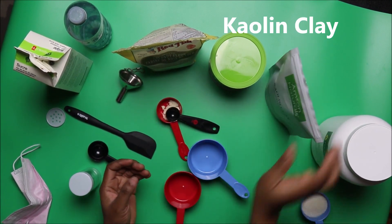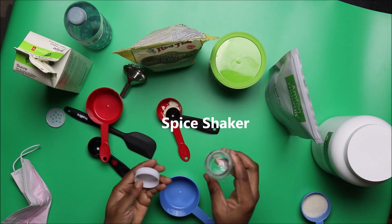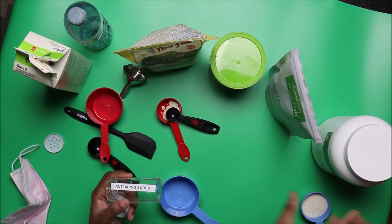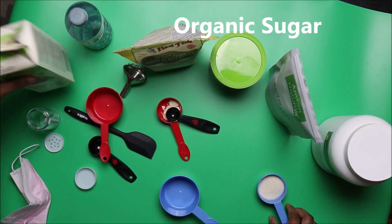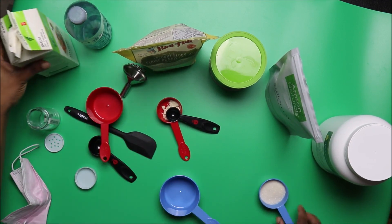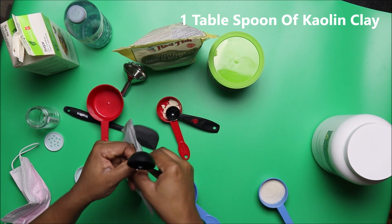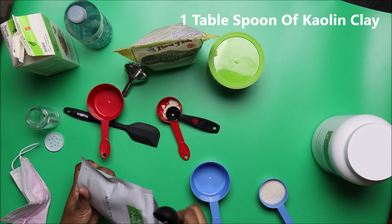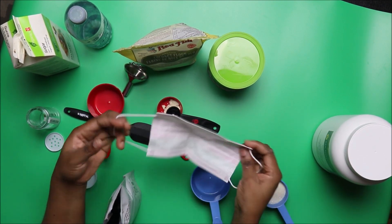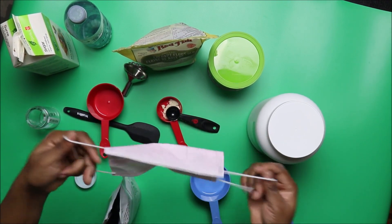You also need a spice or salt shaker of this type. Our anti-aging scrub today is very simple. Keep in mind that you need a protective mask to cover your nose, to prevent you from inhaling the powder, since most of the ingredients we'll be using today are in powder form.